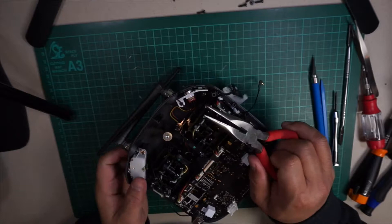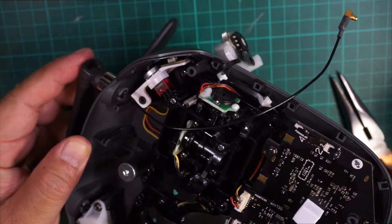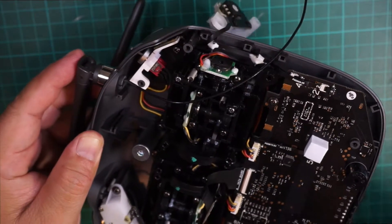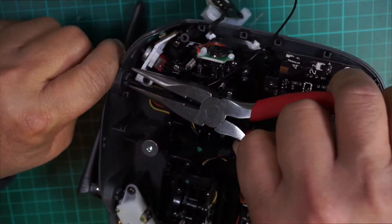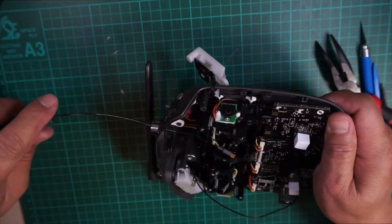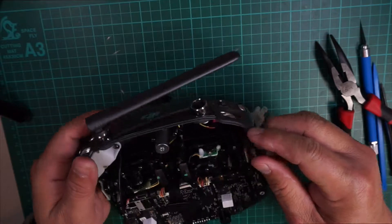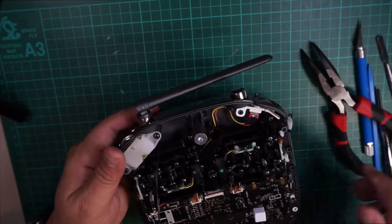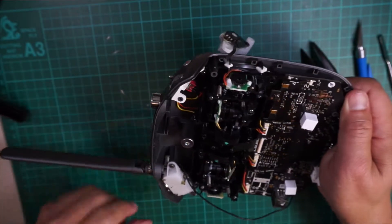Once those cables are out, use your long-nose pliers to squeeze the bottom of the antenna base — those two plastic tabs — squeeze them in together and pull at the same time to remove the stock antenna. Do the same thing on the other side, but first remove that part. It just makes it easier to get into that plastic piece on the base of that antenna.